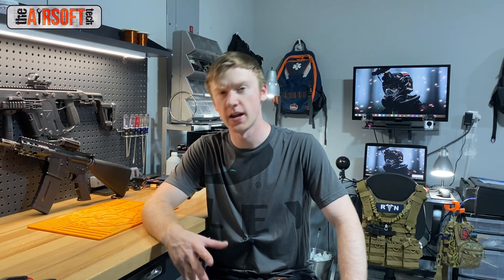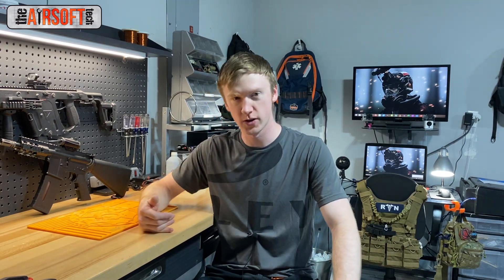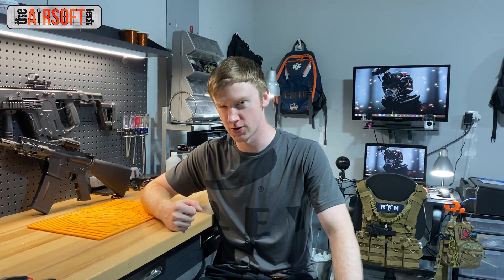Hey guys, welcome back. Today we're going to be doing another episode of Airsoft Tech Talk Q&A. For those who aren't familiar, what we basically do is I post a community update picture on my YouTube channel asking for questions for the next episode, and those that are the most upvoted or the most interesting to me are the ones I answer. I try to answer about four to five per video. So without wasting any more time, let's start jumping into those questions.